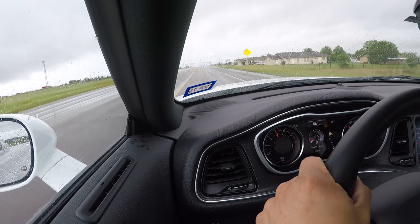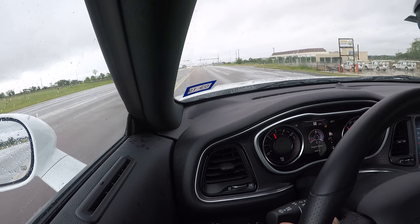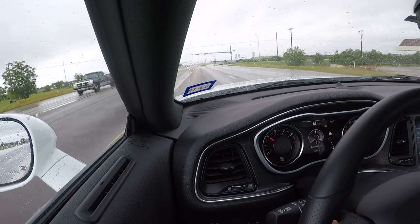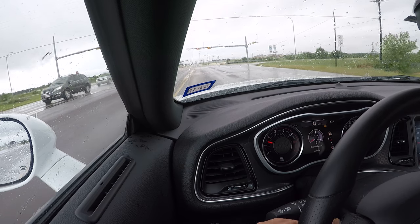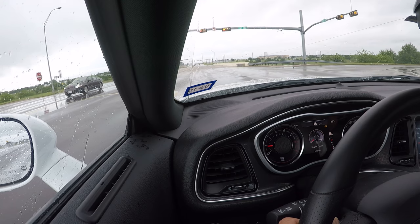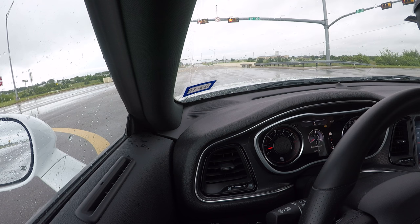I'm heading back to work right now. There was a downpour earlier — it's just a kind of a hard sprinkle right now. But I'm about to go down this farm to market road. We have farm to market roads here in Texas, and this road is well maintained but it's got a lot of standing water. So that's a true test of the hydroplane resistance of any tire.